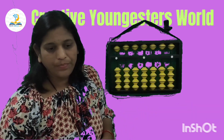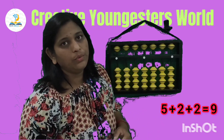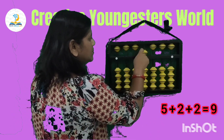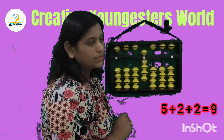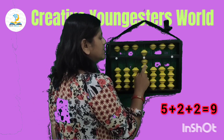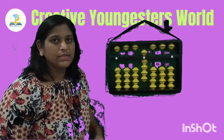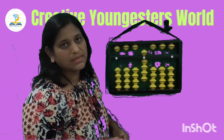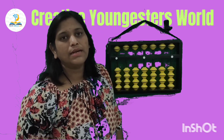All follow along with me. Next sum: 5 add 2 add 2. So first set 5, then add 2 and then again add 2. So the answer is 5, 6, 7, 8, 9. While going towards the next sum, first make your kit 0 and then start the next sum.